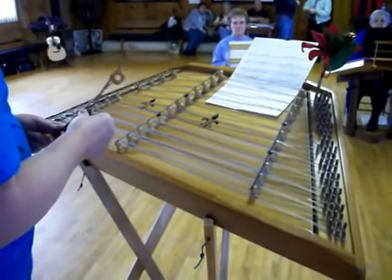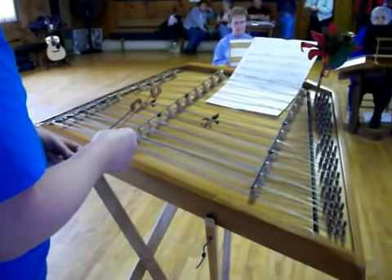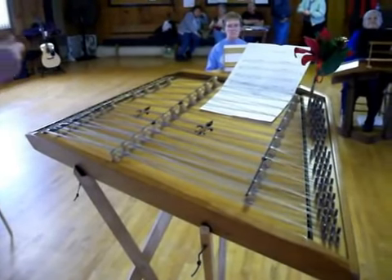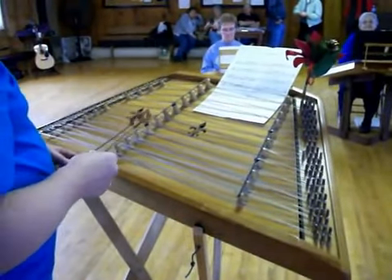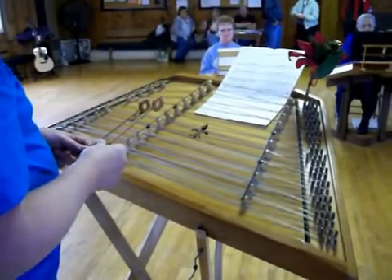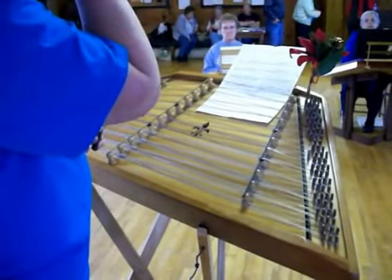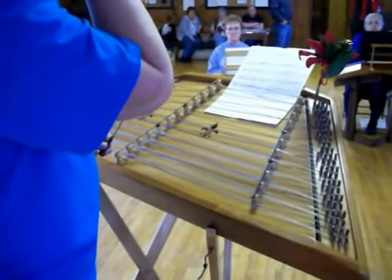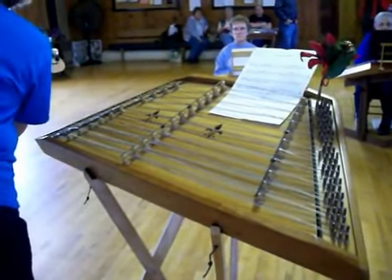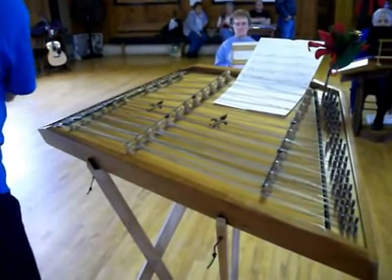Okay, I think some of you are getting it. Anybody need help? We're doing measure four. It's sounding good. Let's put it with measure three — the only difference between measure one and measure three is the last note. Instead of going up, you're going to go down to the E. Bum-ba-da-da-da-da-da-dum. Bum-ba-dum-bum, bum-ba-dum.